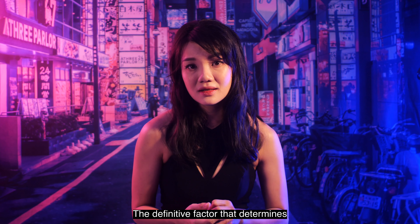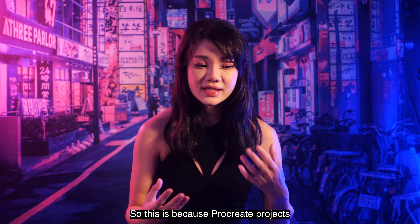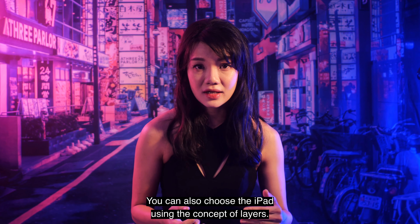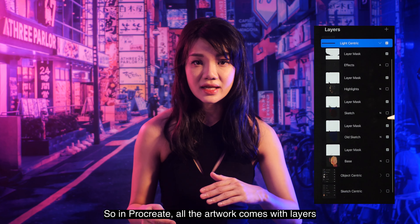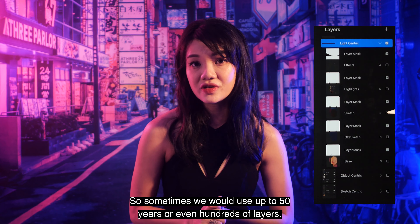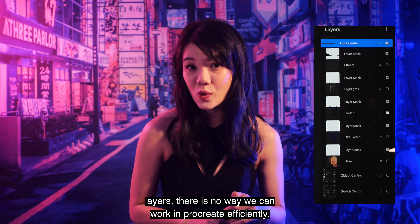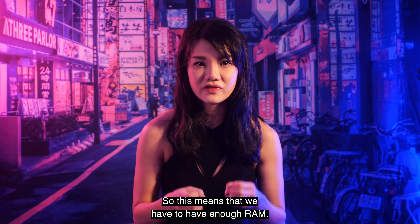The definitive factor that determines the iPad you choose is RAM, which is also the memory. This is because Procreate projects have layers. Whether or not you know what layers are, you can use the concept of layers to help choose your iPad. In Procreate, all artwork is made with layers that stack on top of each other. We sometimes use 50 or even hundreds of layers, and being stuck with just a few layers means you can't work efficiently in Procreate — so you need enough RAM.